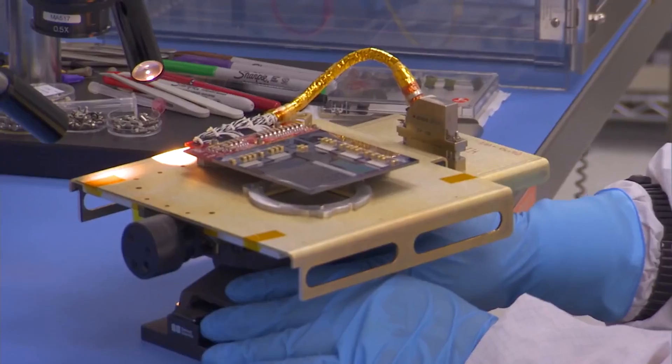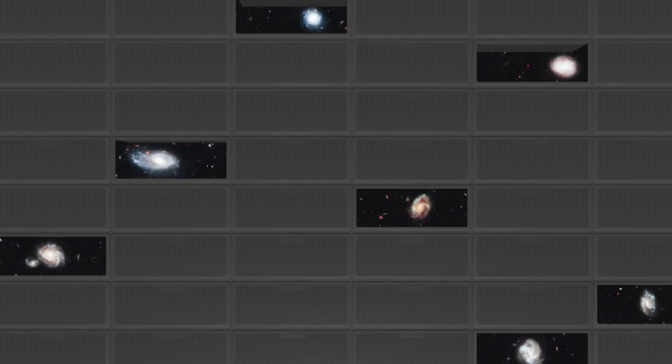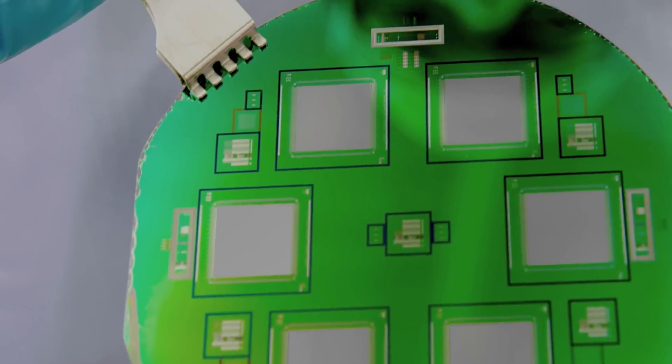To do this, NIRSpec will employ a unique technology called a Micro Shutter Array — an extraordinary collection of mechanical shutters, each barely wider than the thickness of a human hair, that can simultaneously collect high-resolution data from up to 100 distant objects.